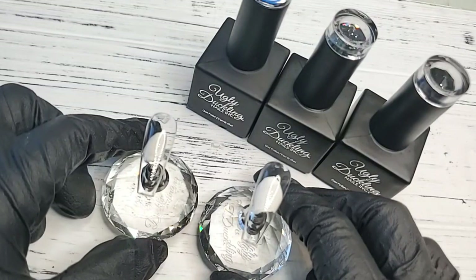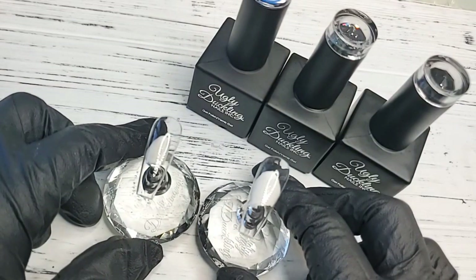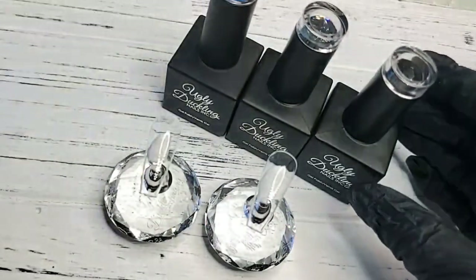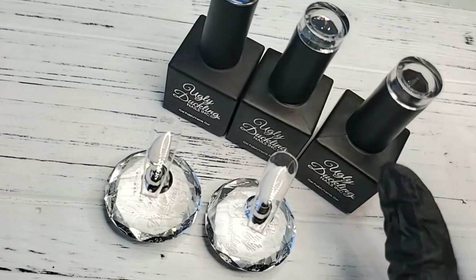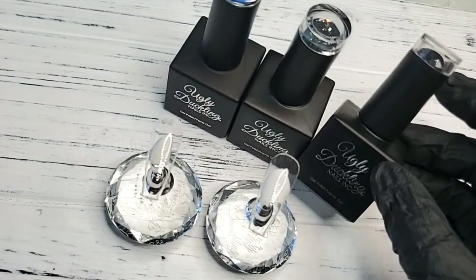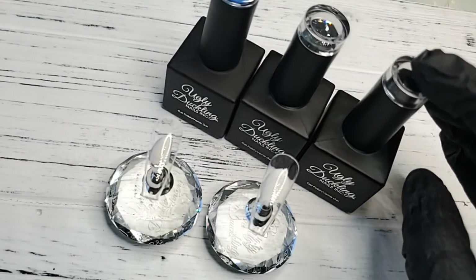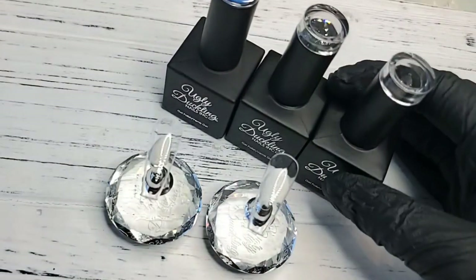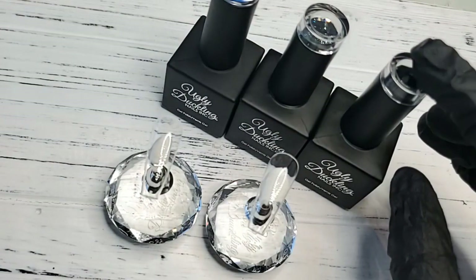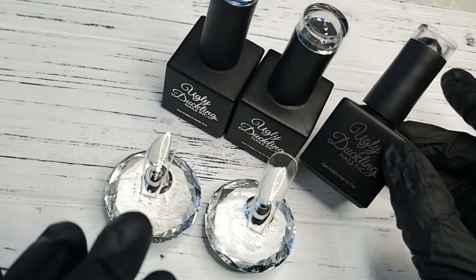Good afternoon everyone, it's Krista Cole, Ugly Duckling master educator. I just wanted to pop on real quick to talk to you guys a little bit about our matte top coat. There have been a few concerns lately with our matte top coat in regards to it not looking as matte as it once did before. Customers have been asking whether we changed the formula — good news, we have not changed the formulation for our matte top coat. I'm going to talk about how you can make sure your nails are always looking matte.